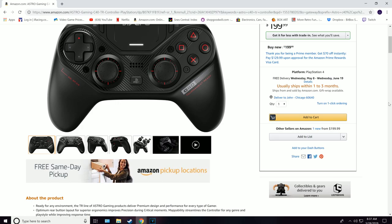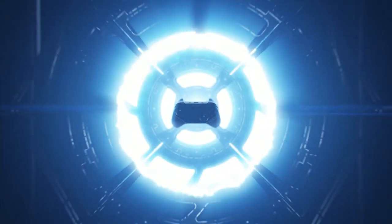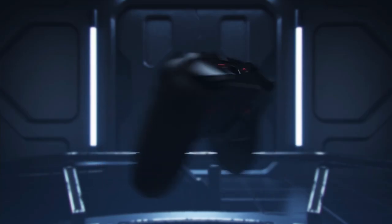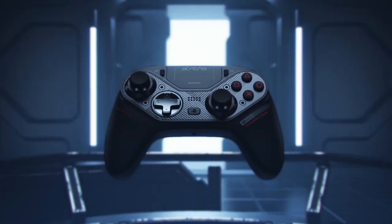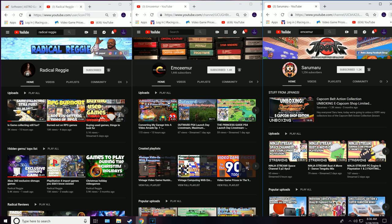I am certainly not disappointed, even after shelling out $200 for this revolutionary controller. The Astro C40 TR gaming controller is the high-end controller PS4 users have been waiting for and gives any other PC gamepad a run for its money. I would like to thank and give a huge shout out to MC Murr, Radical Reggie, and Sara Morrow for all their help and support — definitely check out their channels, the link's in the description.